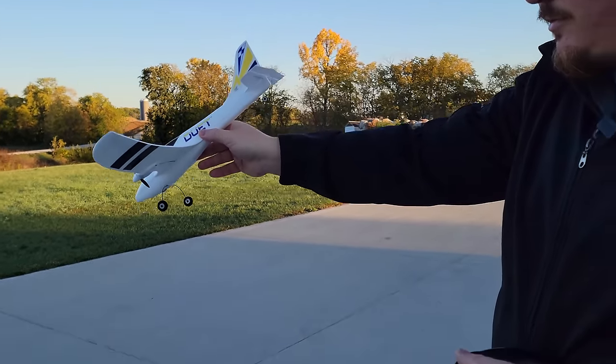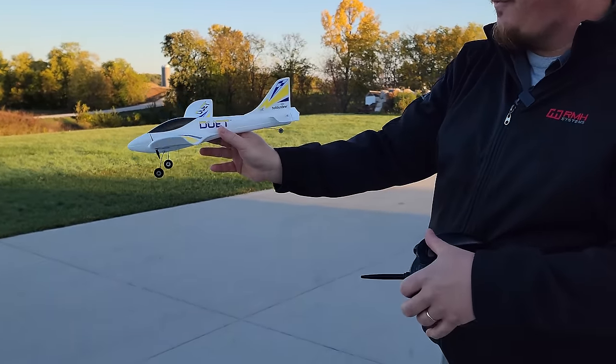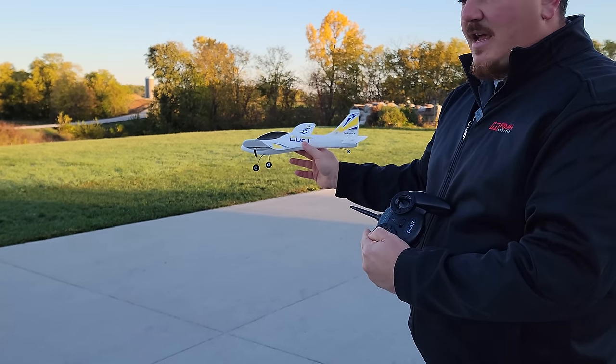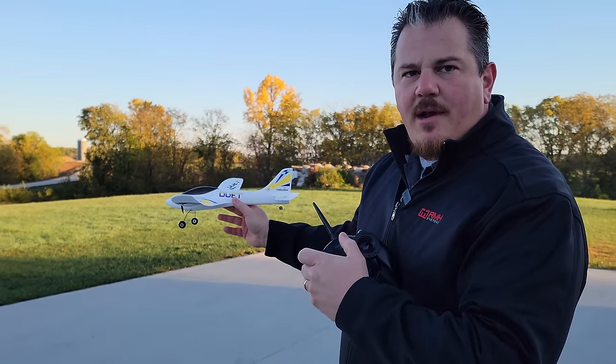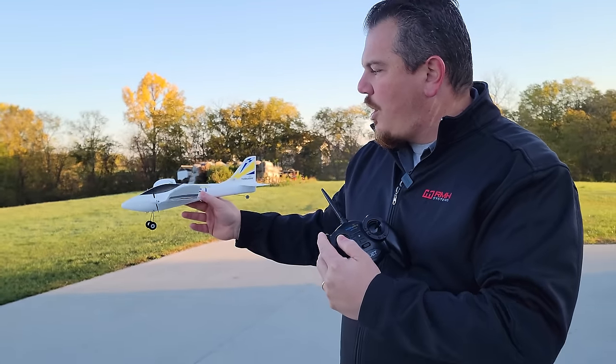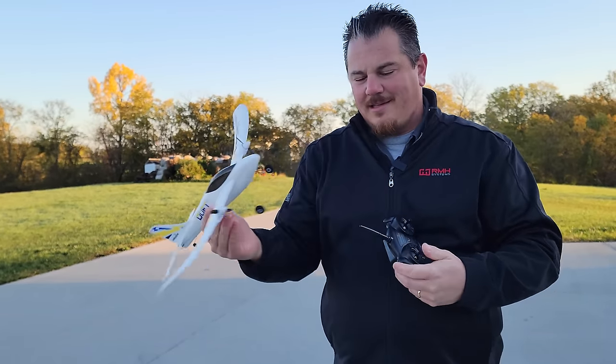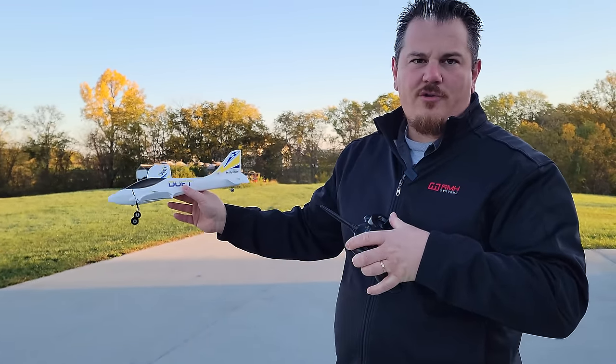Pull up, it goes up. Push down, it goes down. Roll to the left, it goes left. Roll to the right, it goes right. And on the left stick, if you're used to flying radio-controlled aircraft, that would give you yaw control - but because this is a three-channel with differential thrust, the differential thrust gives you your yaw control.